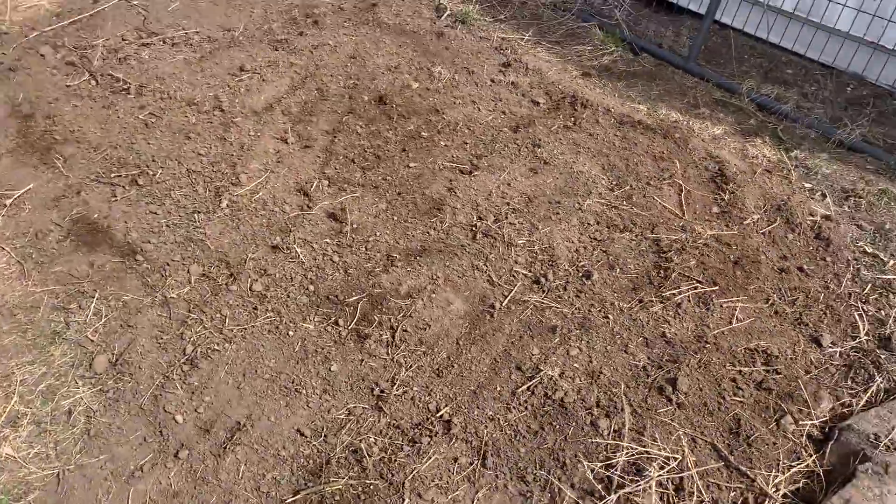Welcome back to another episode of Born My Farms. We just planted our dryland plot.